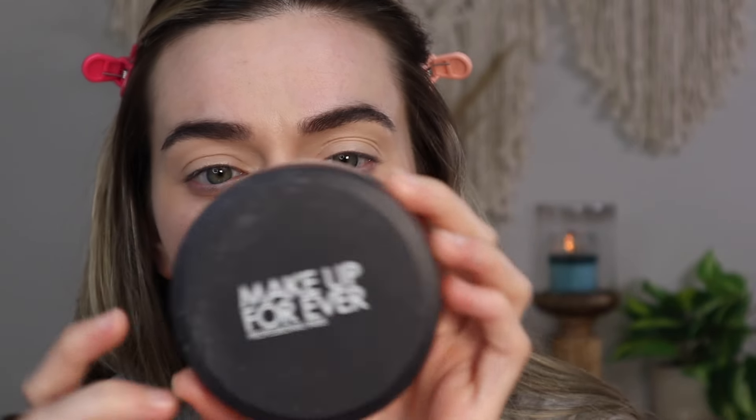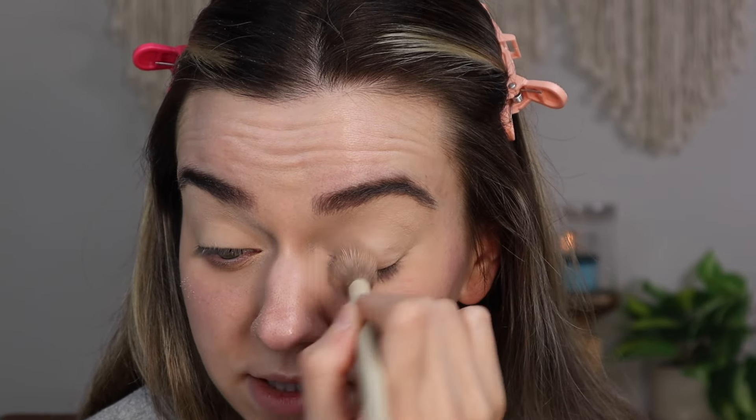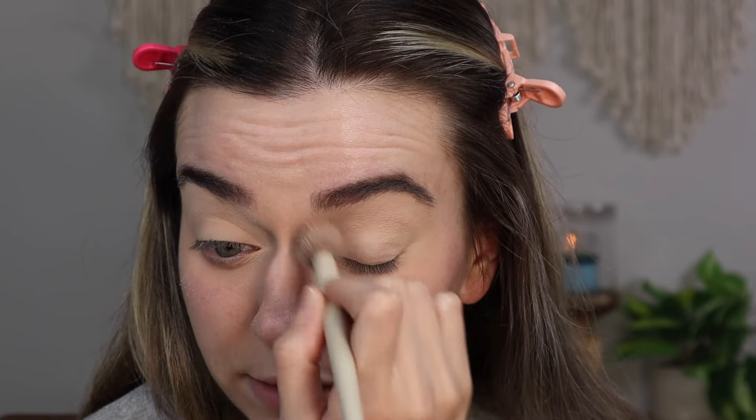Then we're going to set it with some setting powder. I'm going to go in with my Makeup Forever light vanilla setting powder, and with my RL A14 brush I'm just going to tap this all over and set the eyelid. It is really, really important when doing eye looks to make sure you have a really good opaque base. Using a concealer with a setting powder is going to help your eyeshadow adhere to your eyelid.